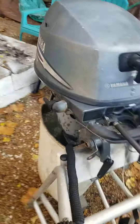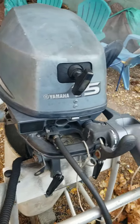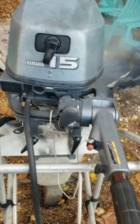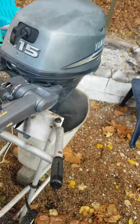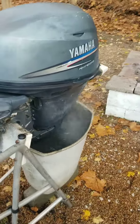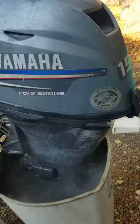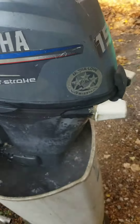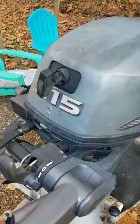She runs great — check this out. I mean, you couldn't ask for anything better than that for free. I'm going to keep this one and sell my Honda.